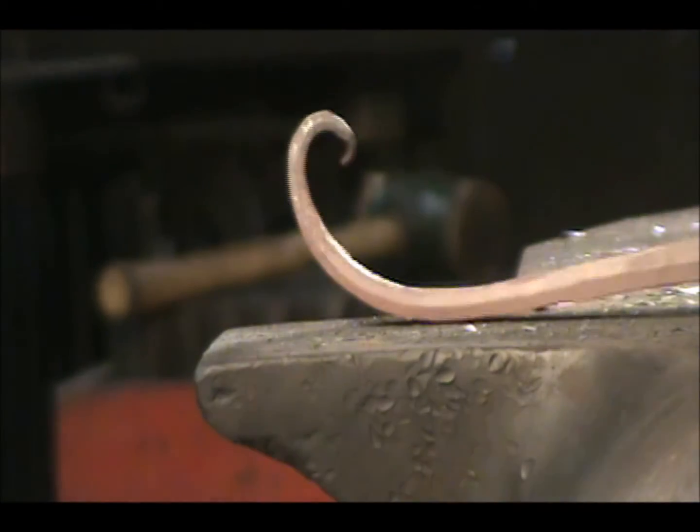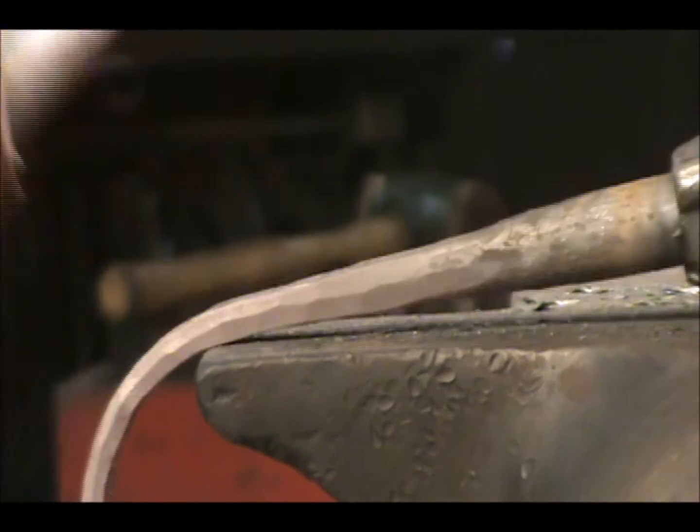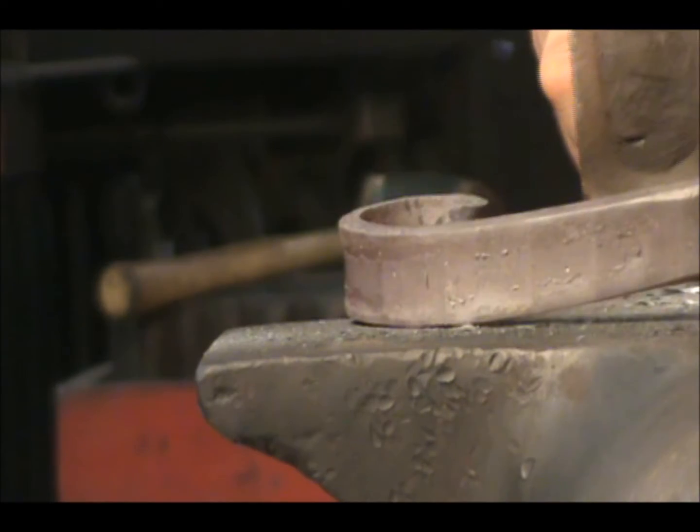If you think about it this way, the scroll is basically forged in mid-air, not around any form, and when you are done with your forging, it is a reflection not of the tool but rather the technique you use to make it.